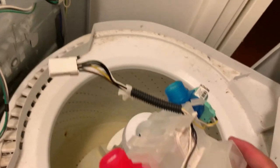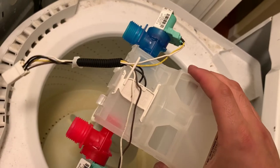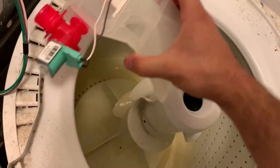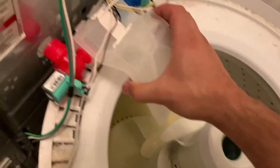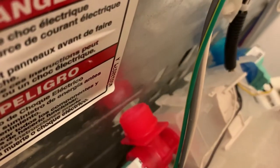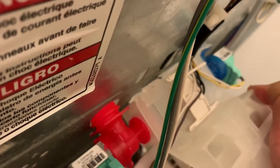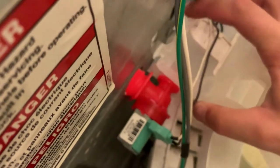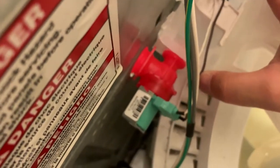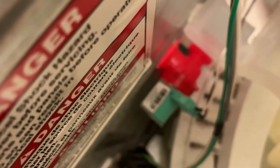I'll put a link in the description as always with all the parts I buy — it's an Amazon part, so you get Amazon two-day shipping. Back in place with the tabs — bottom first and then click in. You get the idea, just snap it back in place.